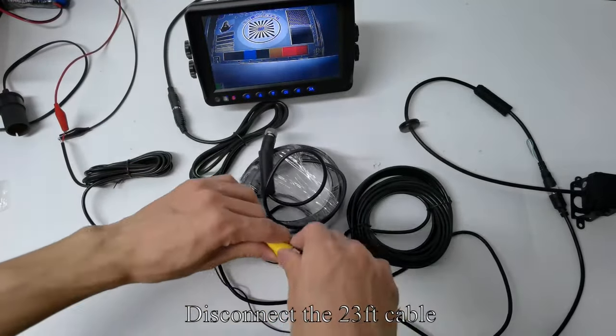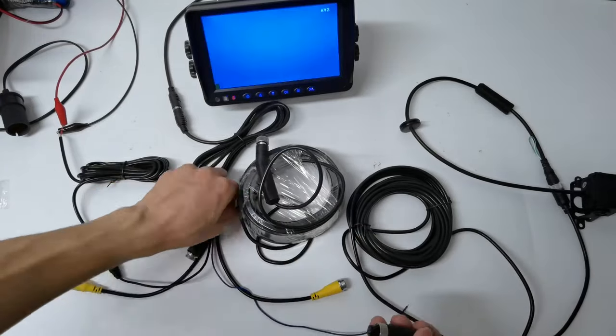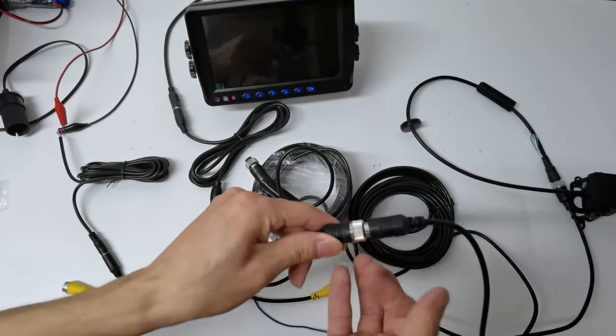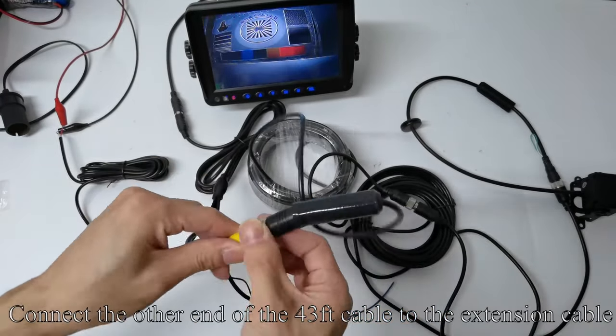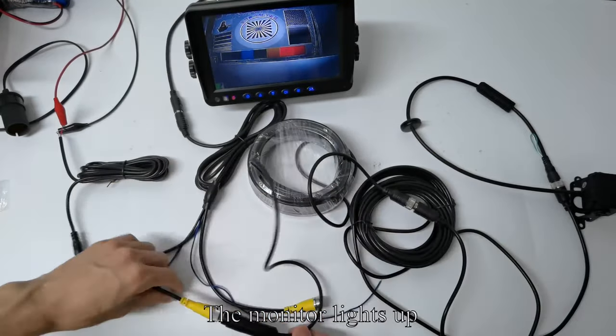Disconnect the 23-feet cable. Connect the 43-feet cable to the camera and tighten the screws. Connect the other end of the 43-feet cable to the extension cable and tighten the screws. The monitor lights up.